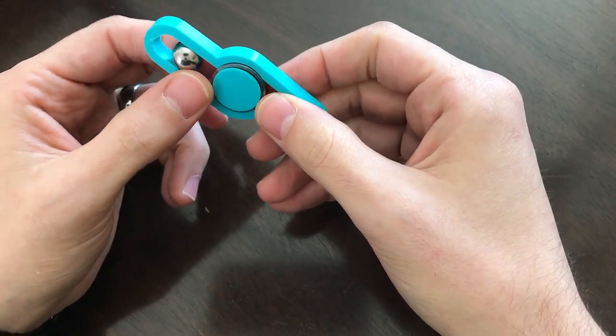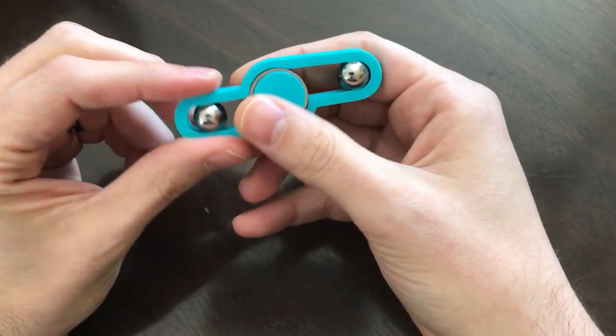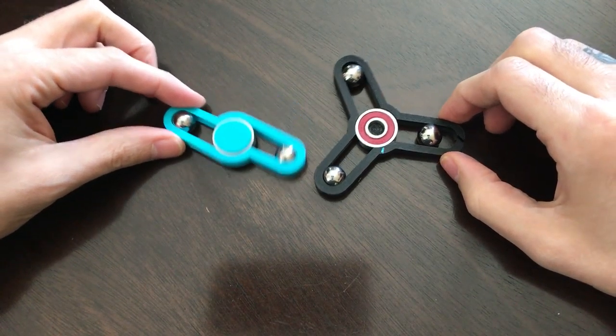Right now they're not available on the website but I'm sure they'll be back in stock soon, and I remember them being not too expensive. So those are the two first ones we have.